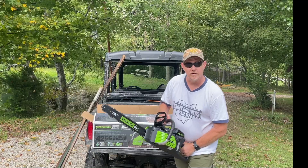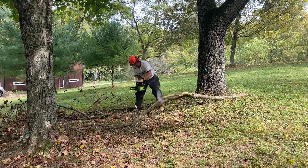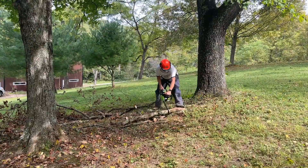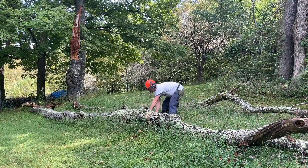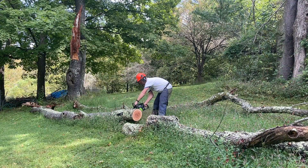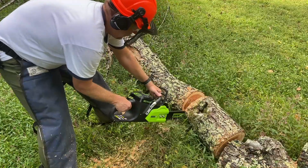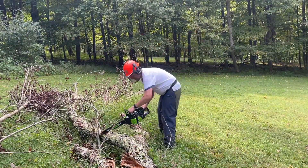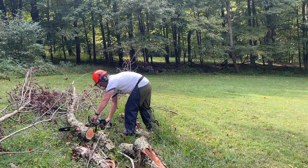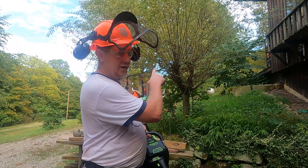This is equivalent to a 42cc. Let's go put it in action. I want to take out this tree here.